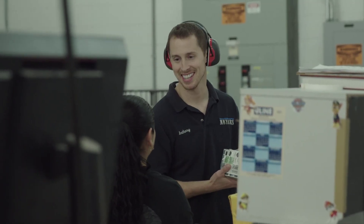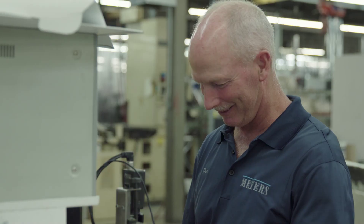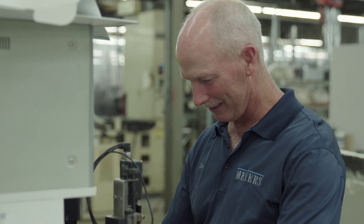The first week the machine was functional, we closed two new lines of label business that had been teed up to test on there as soon as we could run the machine. The reason customers come to us to solve problems is that Meyers has a long history of doing things that others can't do or won't do. Our hybrid makes the impossible possible.